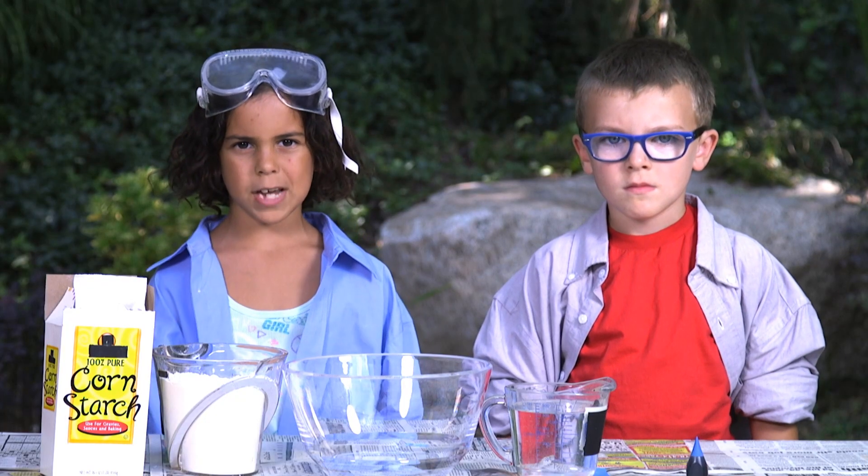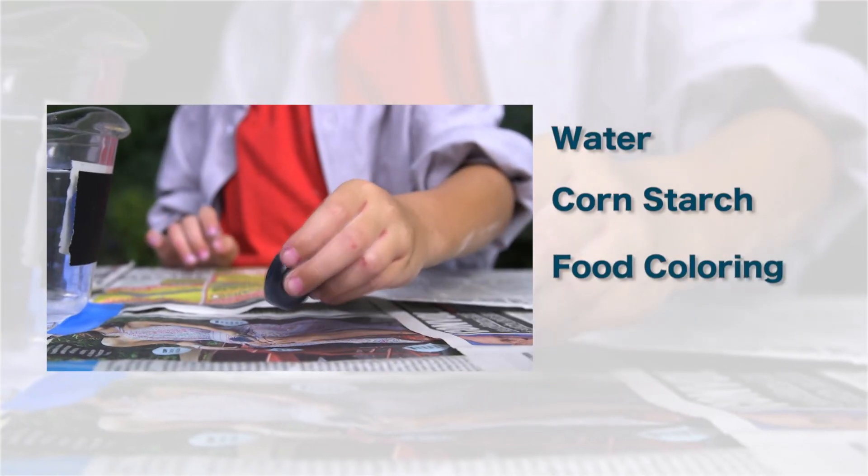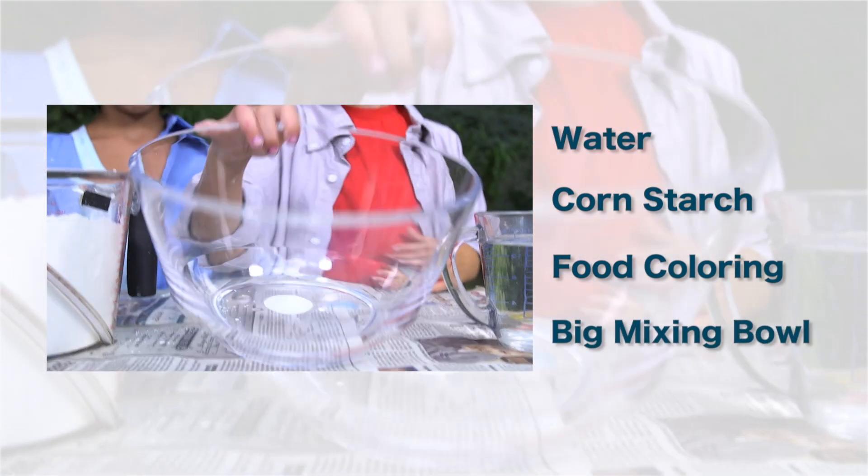To make Ooblick, ask a grown-up to help you get a few things: water, cornstarch, food coloring — we chose blue, but you can use any color — and a big mixing bowl.